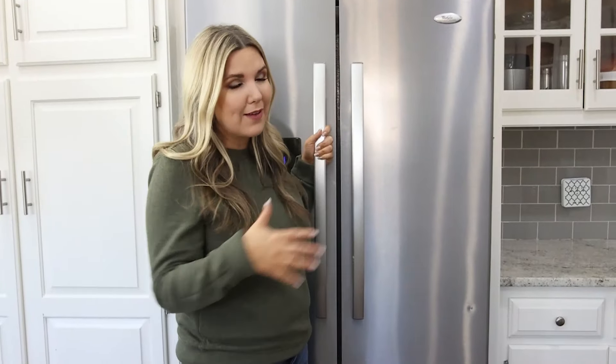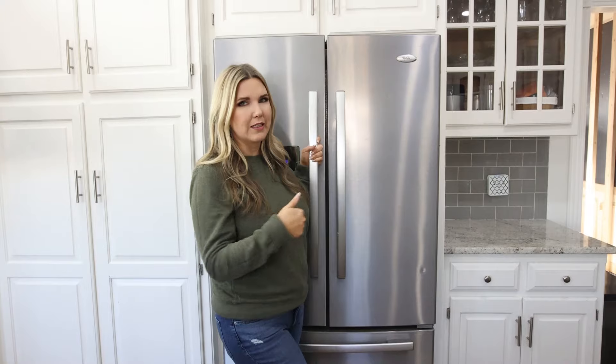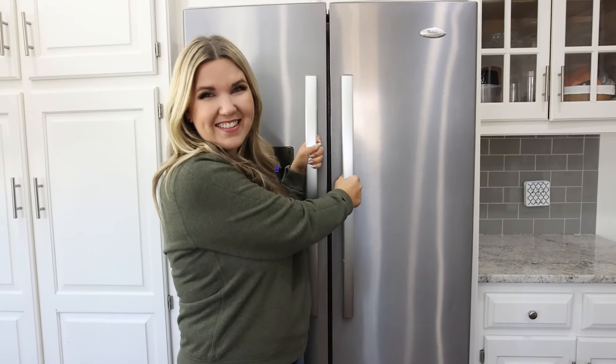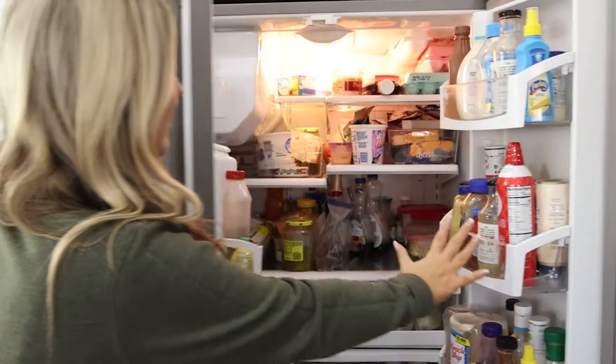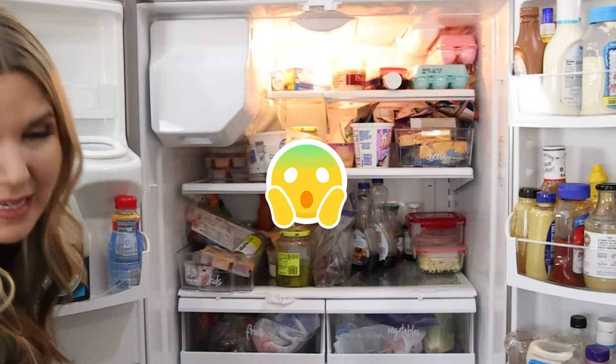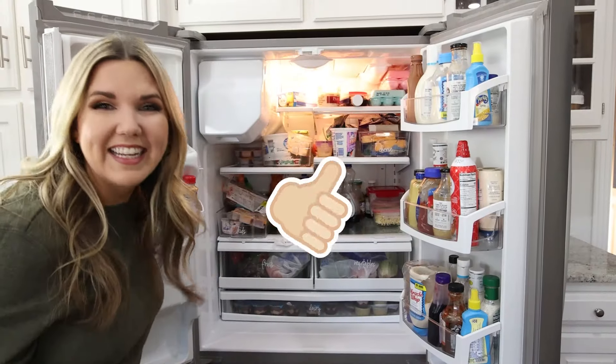All right, you guys. So I have to tell you, it's pretty scary in here. Honestly, I'm kind of embarrassed for you to see it, but it's going to look so good in the end that it's totally worth it. My fridge is a mess right now, but we're going to clean it and it's going to look great.